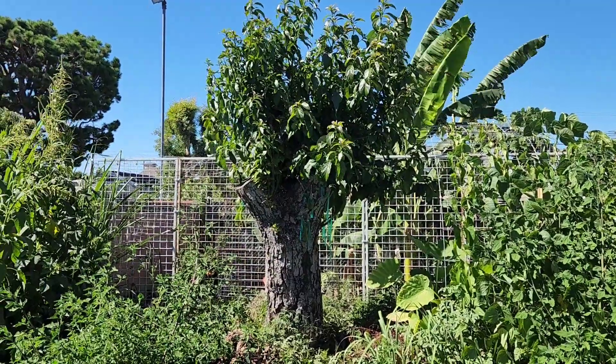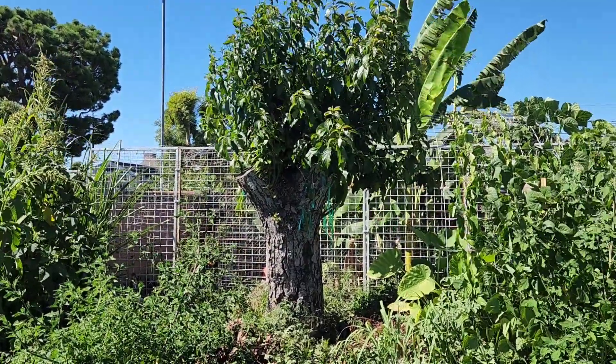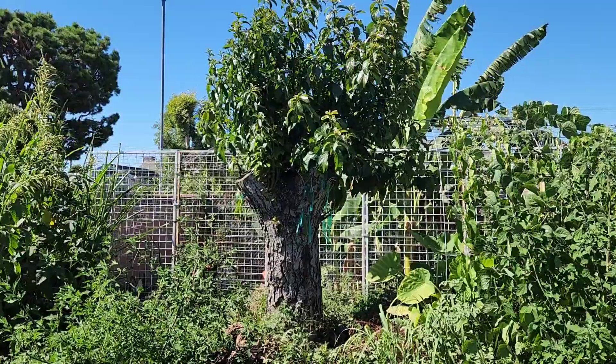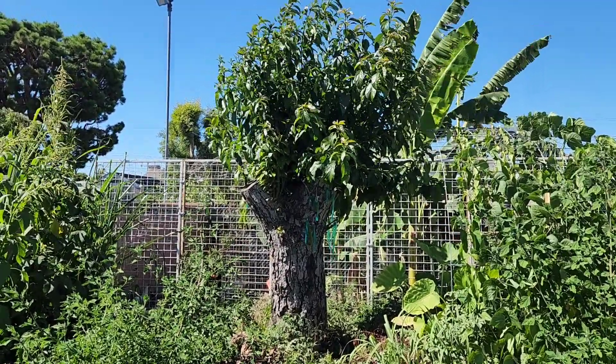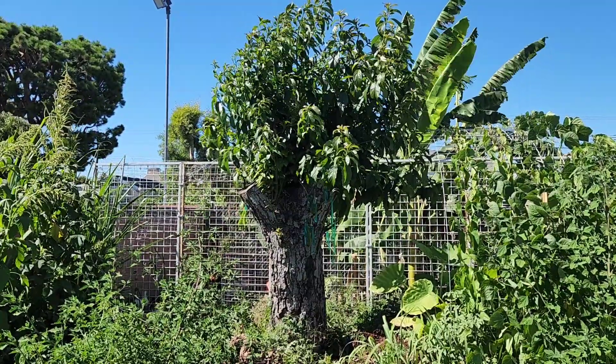I was told I could stump it a lot more lower, but I was a bit afraid that the tree was gonna die, so I didn't want to take that chance. I stumped it at about six feet or so.